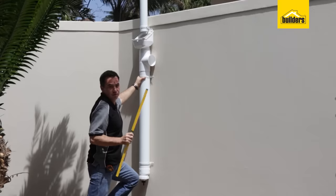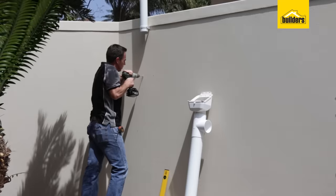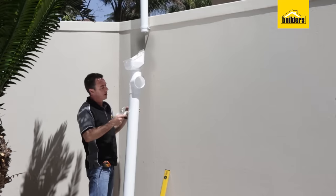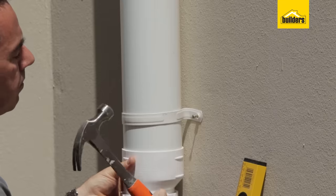It's a good idea to make use of a spirit level just to make sure you've got it level. Making use of these brackets, we've used a 5mm nail and anchor, and that's going to secure this to the wall.